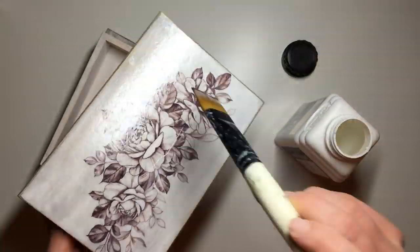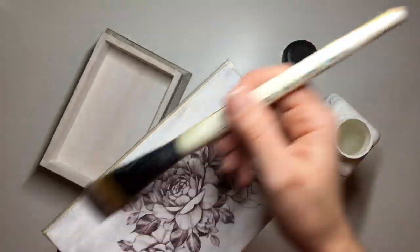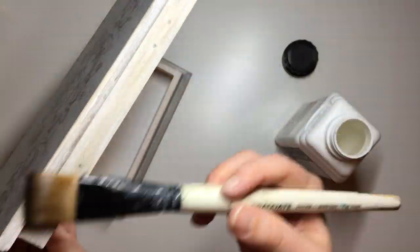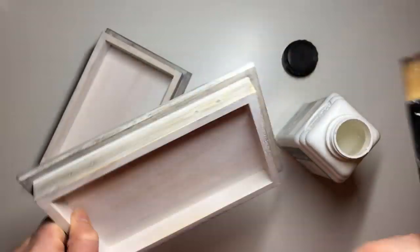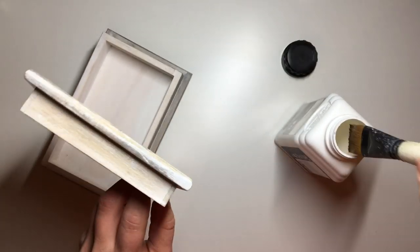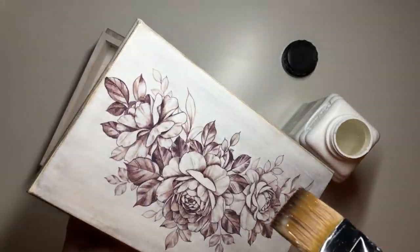Finally, to seal it all off I used my heavy duty wood varnish by Polyvine in dead flat finish. I ended up applying about three or four layers over the whole box so it's very matte and very protected, and then I just reapplied the hinges and the clasp back onto the box.